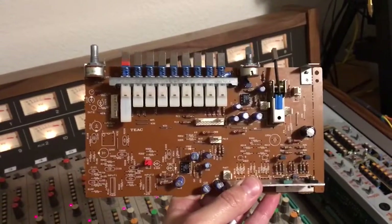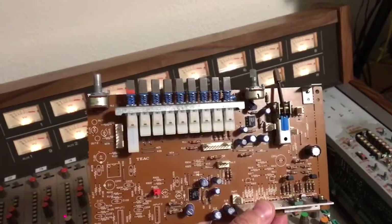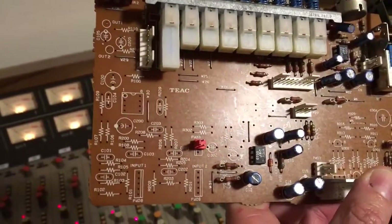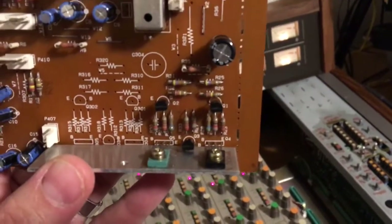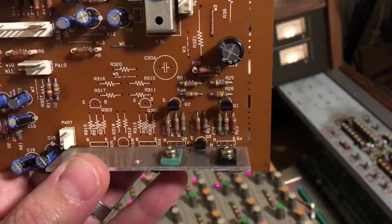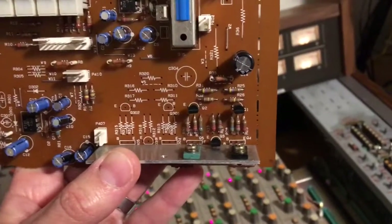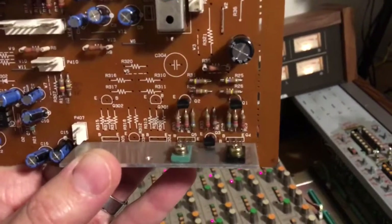I haven't quite figured out everything with the balanced line input, but this is the bus PCB — this is the amplifier assembly for the program group output, which also has meter switching on it. Notice all of these vacant component sites. This cluster right here is that high headroom semi-discrete line amp, and as it sits on this board it drives the bus out jacks on these modules unbalanced.